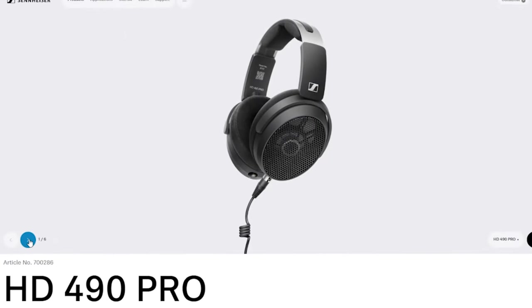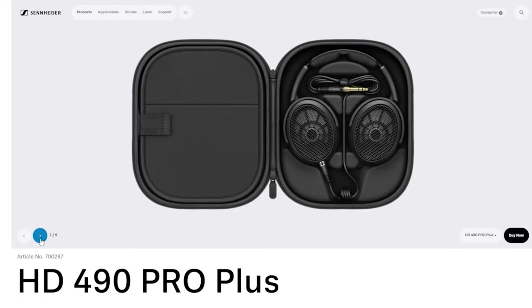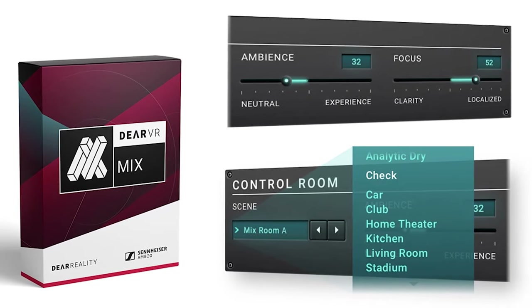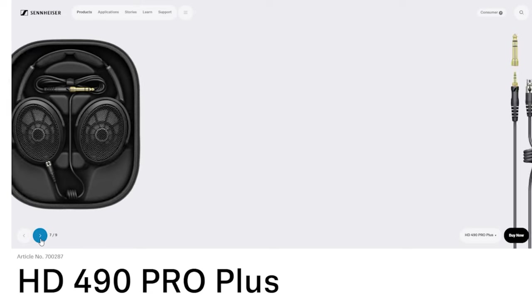Who would I recommend these to? If you're a gamer, go with the HD 490 Pro — you may not use the plugin and that's fine. However, if you're a gamer on the go, that carrying case comes in clutch, so consider the Pro Plus. If you're making music, looking to upgrade your studio headphones, plan on mixing, and want on-the-go convenience, it's Pro Plus all day — especially since the plugin normally retails for around $100 on its own, so you're getting that free. The carrying case and extra cable are nice additions too. It's a win-win.